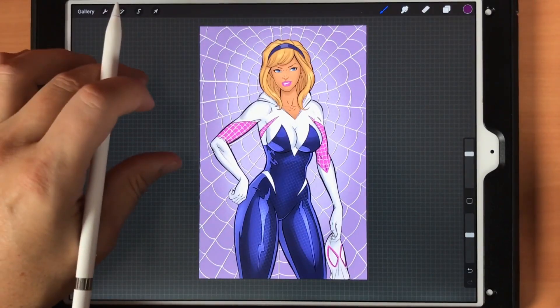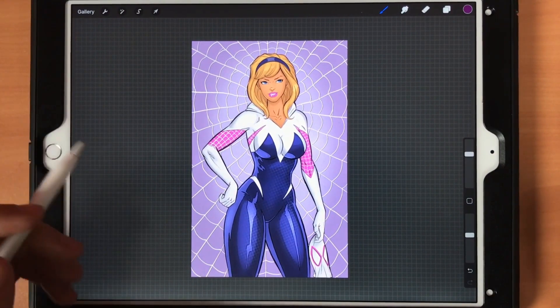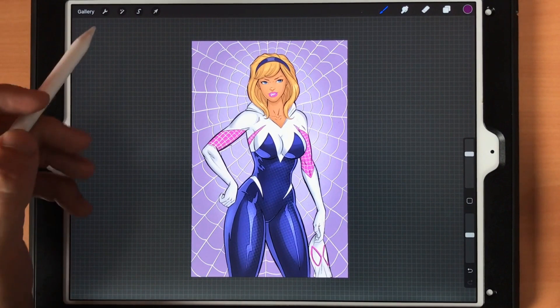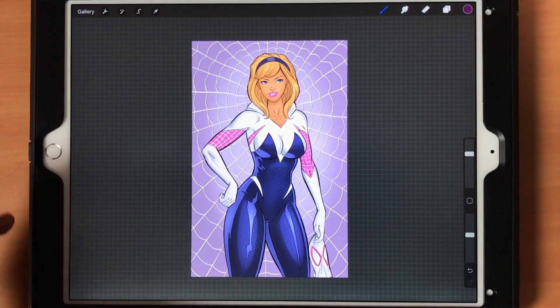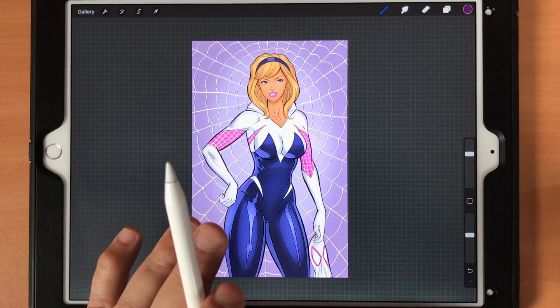Hey, welcome back everyone, Rob here from Ramp Studio Comics. In today's video I want to show you some of the updates they added to the Procreate app — pretty impressive actually, because I really didn't think this particular set of commands would ever get here. Basically they now have liquify and warp.